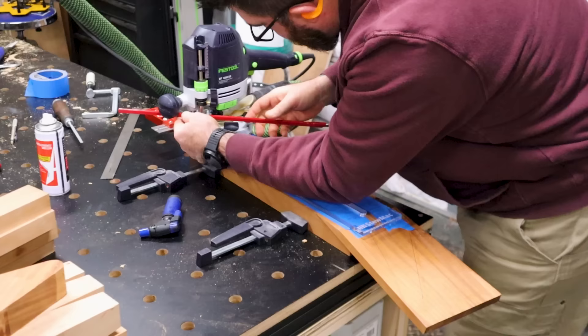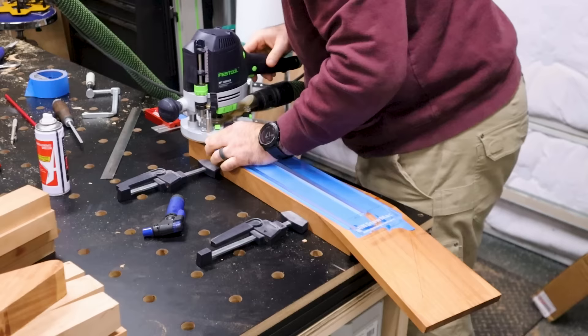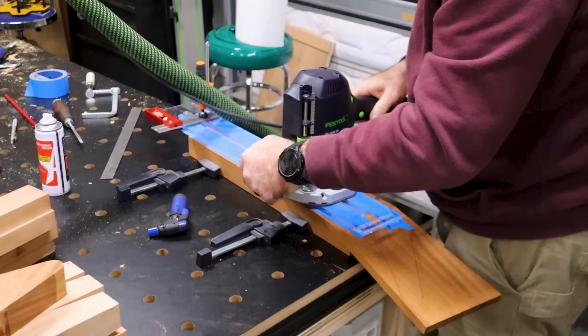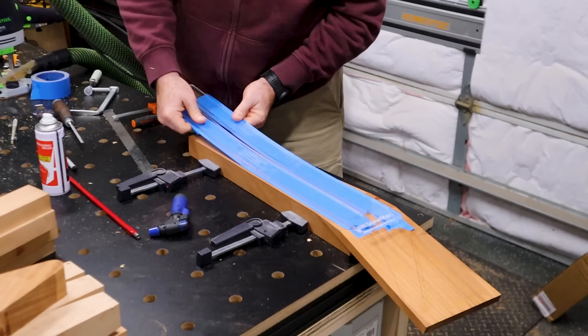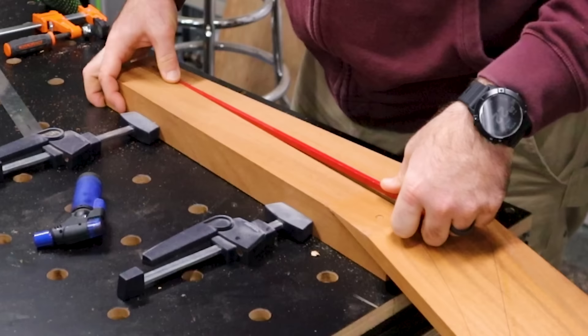I'm setting up a routing jig here with my router, and whenever I am routing for a particular piece like this, I use the piece itself — with the truss rod — to set the depth gauge for the router. There are a lot of different ways to do this. If you have a nice square neck blank, you can use an edge guide and just draw a centerline. In this case, making the scarf joint, it was a lot easier to just use this template. This was the first of many specialty tools that I wound up needing to build this guitar from scratch.